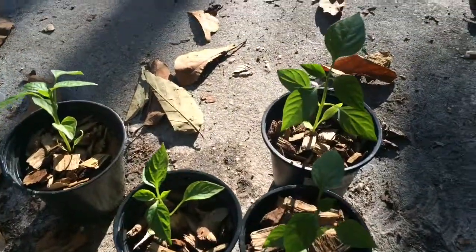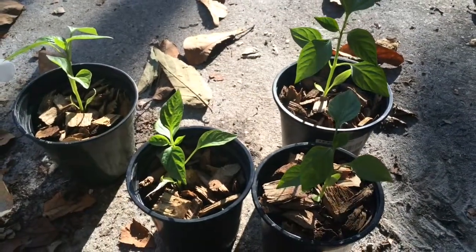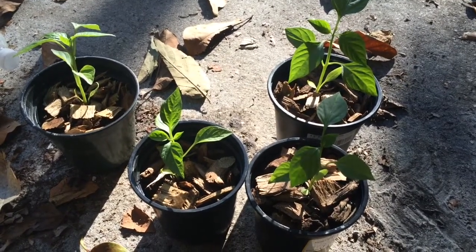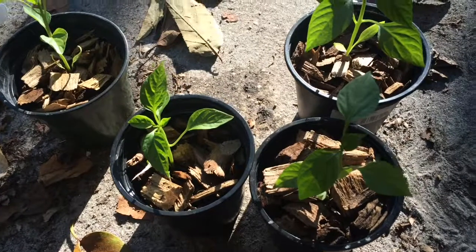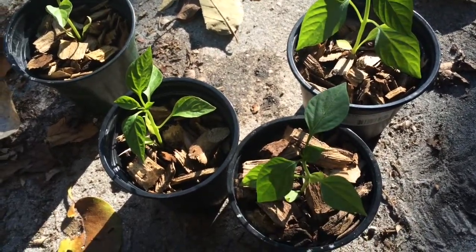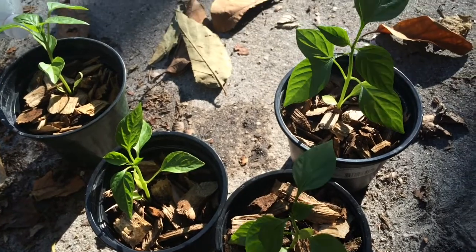These guys are growing pretty good right now. They're probably about two to four inches in height.